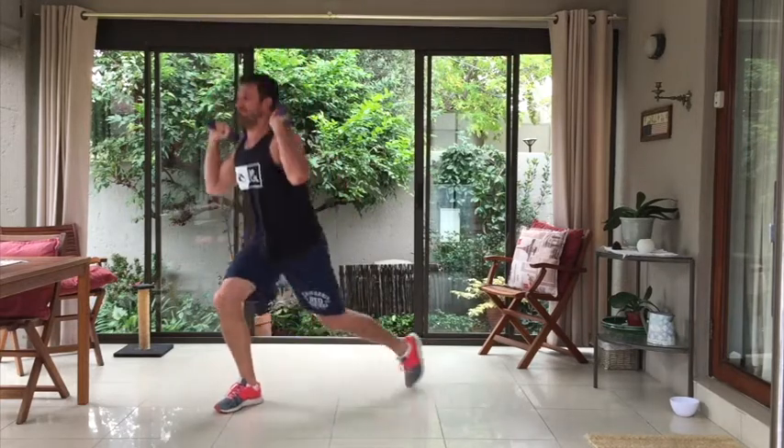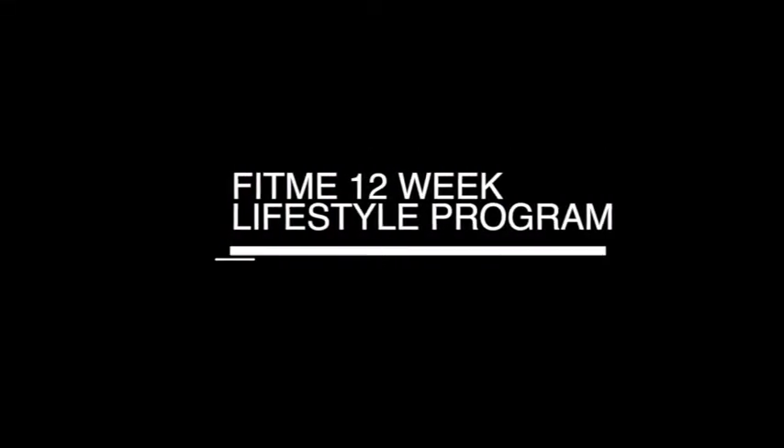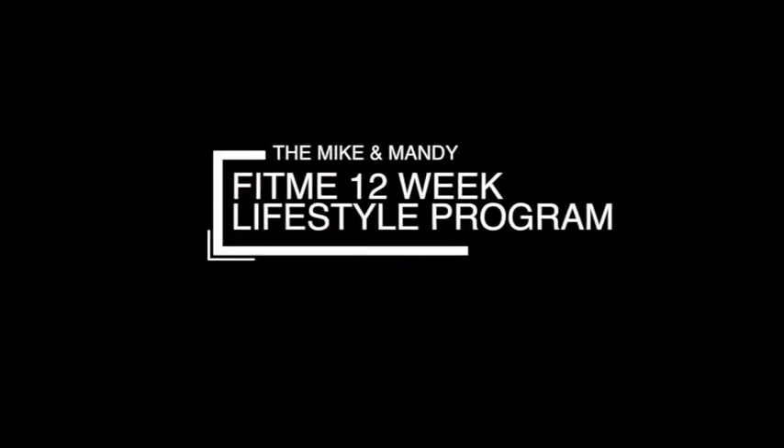You're really going to feel the shoulders burn on this movement, and then one more core movement — your bridge. Guys, for more workouts like this, check out the Mike and Mandy Fit Me 12 Week Lifestyle Program.